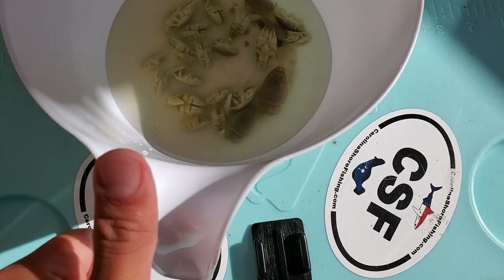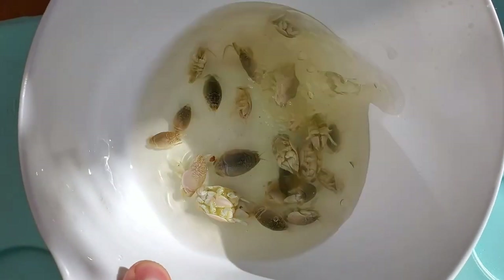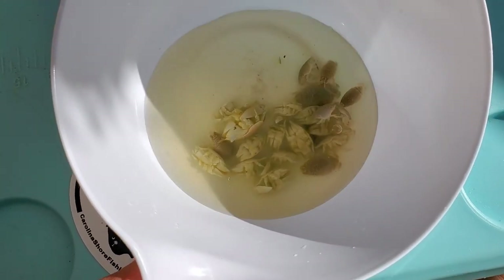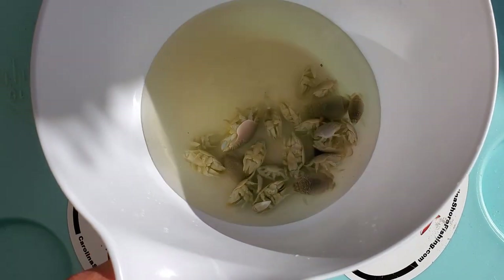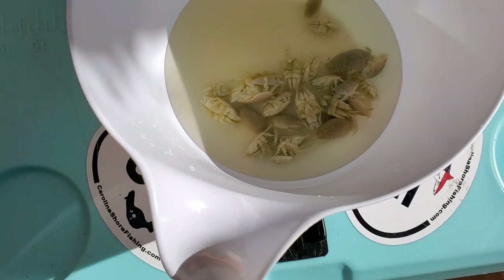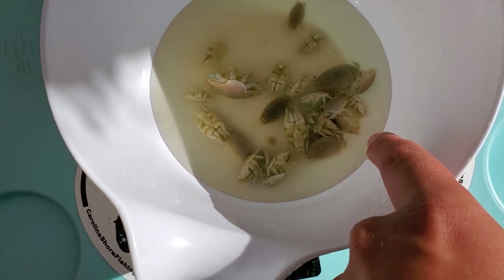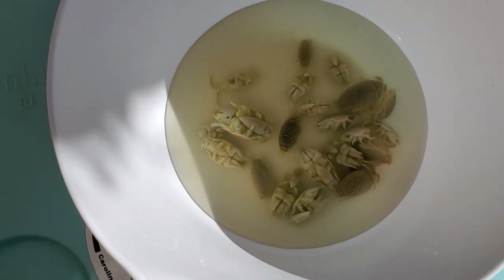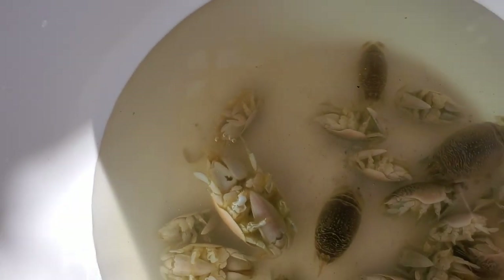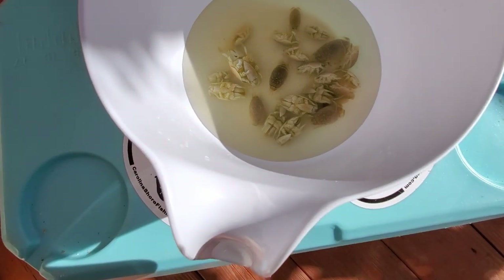We've got our sand fleas here rinsing out in some fresh water, trying to get all the sand out from within their body because we don't need to be munching on any of that — it'll give us a terrible crunch. You can see some of them have their feeding antenna sticking out. That's what causes the V right there. It's probably just because they haven't been in water for a while, so they're trying to get some food. Those are the feeding antenna causing the Vs — pretty cool stuff.